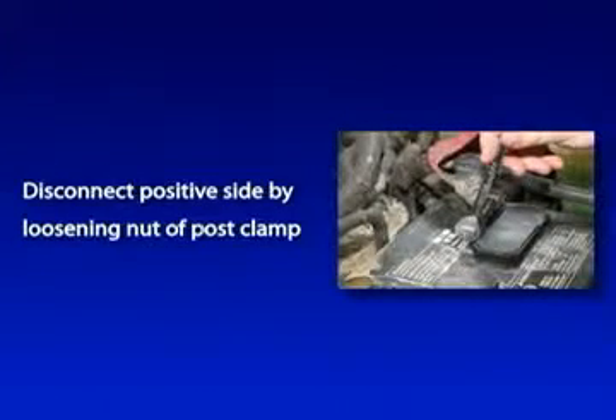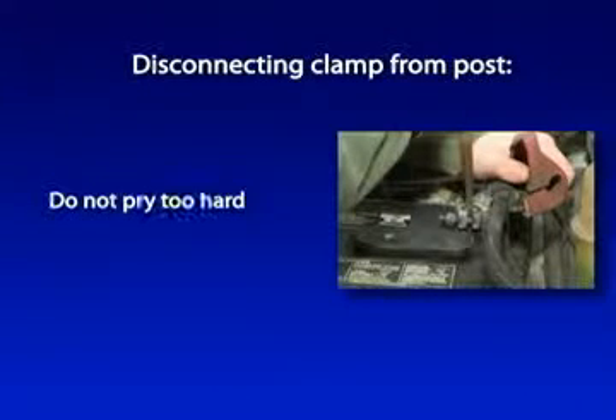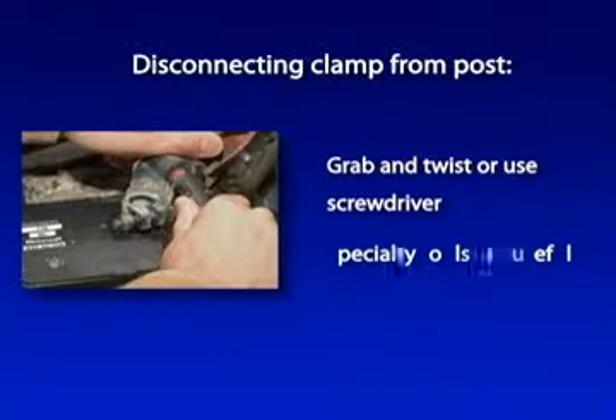Disconnect the positive side of the battery by loosening the nut on the post clamp. Getting the clamp off the post is not always easy — be careful not to pry too hard on the battery connector components. You can grab the wires and give it a twist, or use a large standard screwdriver to spread the clamp sides further apart. Guys who do this all the time have specialty tools for this task.